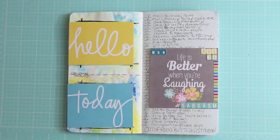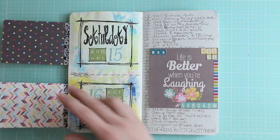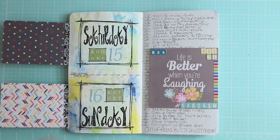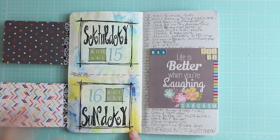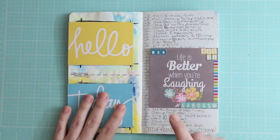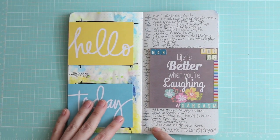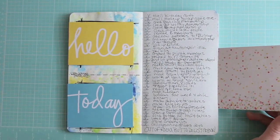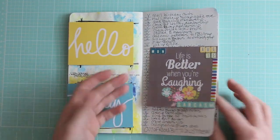Another page where I just stuck journaling cards on because I could and they matched. I had great intentions of coming back and journaling on them, but I've learned my lesson that once I've turned the page, I've turned the page — I never go back. I did some hand lettering on Saturday and Sunday. The prompt was basically about what you need to get done today, so I wrote my Monday to-do list but ran out of room. I did complete most of that list though.